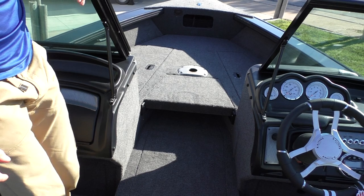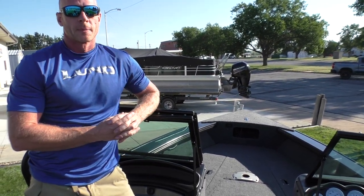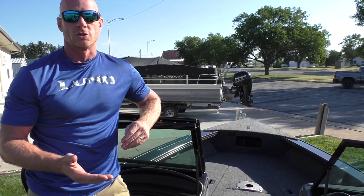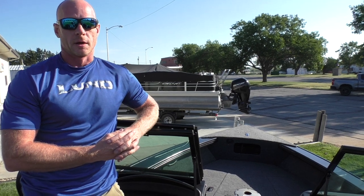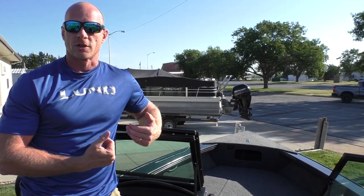So this is the 2023 1875 Crossover XS. We've got lots and lots of these on order. We also do custom builds, so if we don't stock the color you want or you want to change options, we can do a custom build. You can email me your specs and I can email you our competitive price. Any questions — Terry is in Glenelder, Kansas, and I'm Travis here in Republican City, Nebraska. Our email, phone number, and everything you need is on our website at wakondaboats.com. Thank you very much.